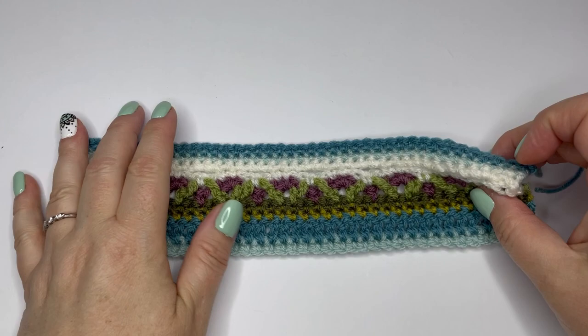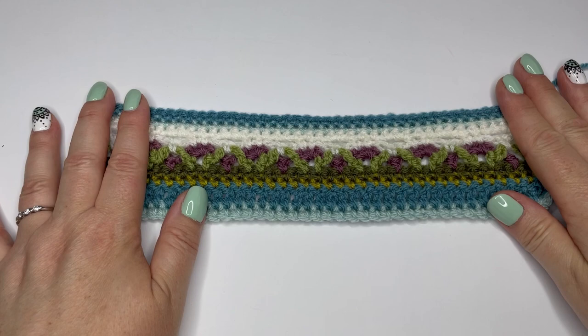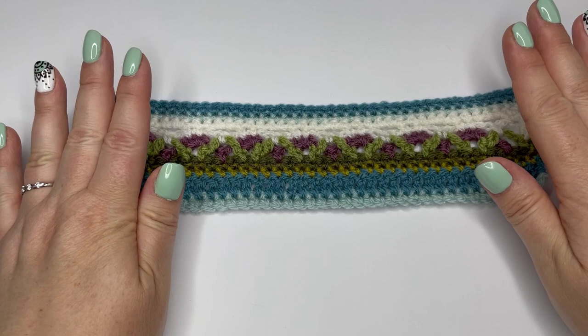Welcome to part five of Sunshine and Showers. What I've got here is a completed strip which shows everything we're going to be doing for part five. As you know we work in pairs, so I'm going to be talking you through making one of these strips. Those strips are going to be joined together and we're going to be working outwards again on our blankets. We've done the edgings now, so we're starting at the centre and working outwards.